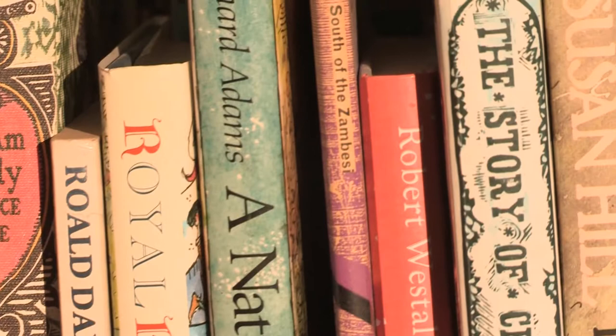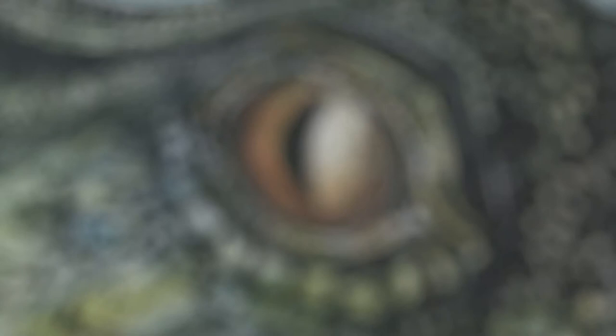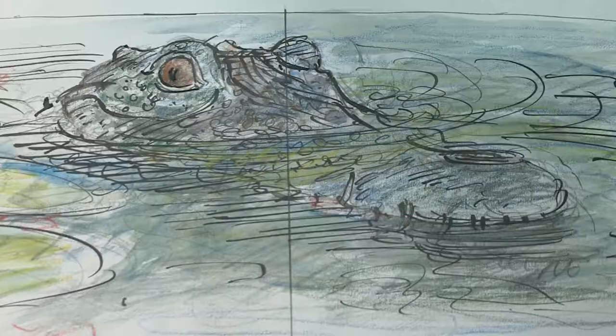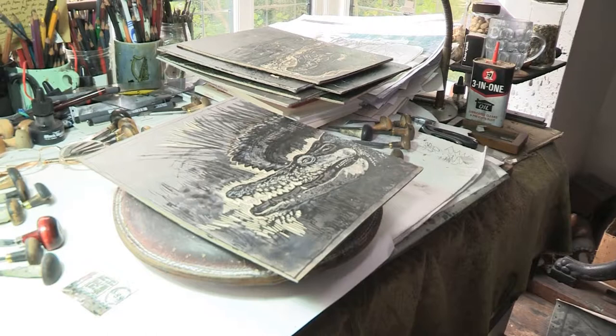This is a book I'm doing for Walker Books about crocodiles. It's a book for one to five year olds. What I'm trying to do is to have these big sort of crocodiles through the book so that they grab people's attention. What I do is I first of all do a dummy, which is all drawn, and then once we've got the dummy really sorted out, I draw the whole thing out more carefully and then I trace it onto the vinyl tiles.